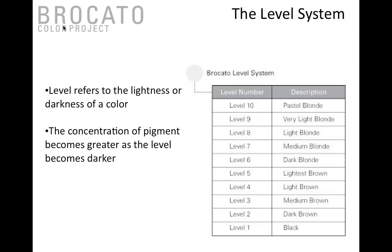The darker the number, the darker the color — level one is black all the way up to level ten which is our pastel blonde. One thing I really like to drive home is that not all level systems are created equal. Make sure you get your eye geared towards the Broccato Color Project level system. The most common phone call I get is 'it's not a true level five' — well, every company gets to design their own level five, so our level five is ours.